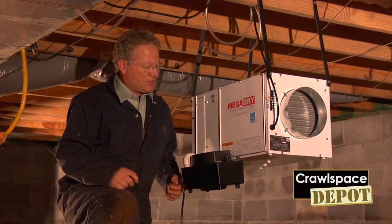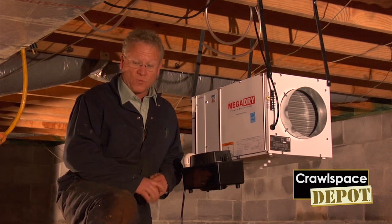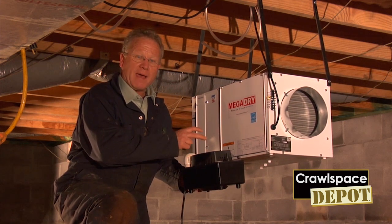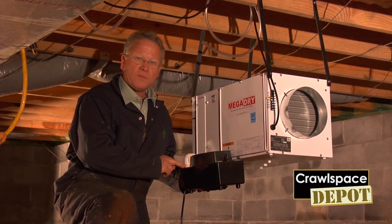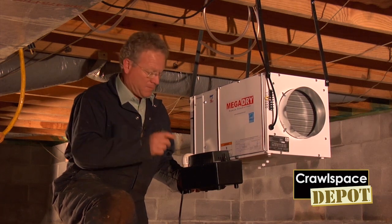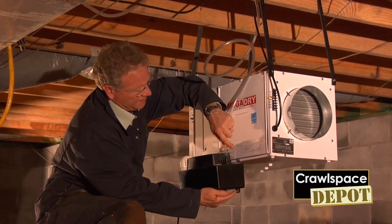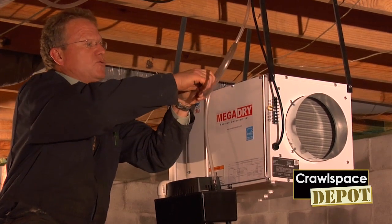Now that we have the MegaDry installed, in this particular situation we don't have the ability to run the condensation line out with a positive drain, so we're going to use a condensation pump. This is a specially designed unit for this particular MegaDry. It comes with pre-drilled holes for mounting to the side. It also comes with the tubing that attaches to the included nipple and the tube that goes down into the condensation pump. Always remember to use the condensation pump nipple that has an angle — you don't need the P-trap. To finish it off, put a little loop in your line and attach it. You want this loop; it's part of the drain stoppage that you need.